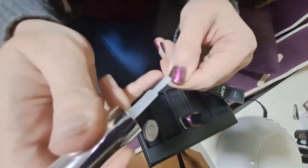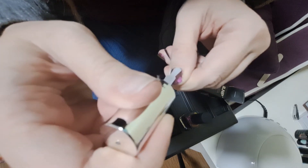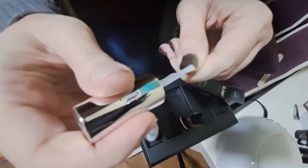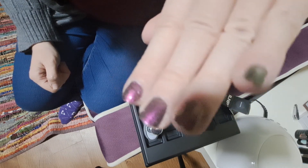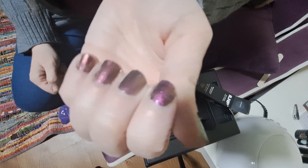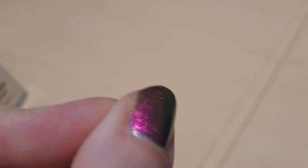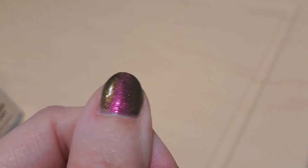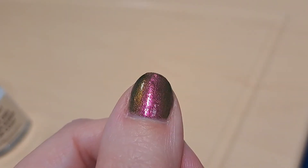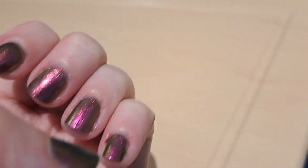I don't think this needs a base coat. I have kind of a milky clear glass top coat that might affect the shimmeriness of it, but it doesn't look like it's going to. In this lighting it looks like pink that transforms to brown instead of green. I think it's forgiving if your nails aren't super smooth because of the glitter. The longer I wear it the more I like it. The first video I made when I put it on, I didn't like the lighting I was in, but it's really cool how it changes colors.